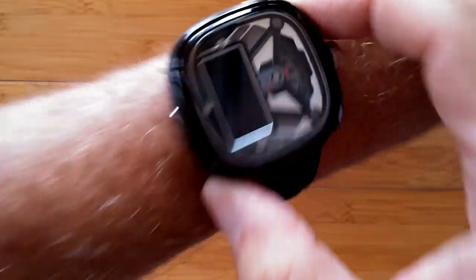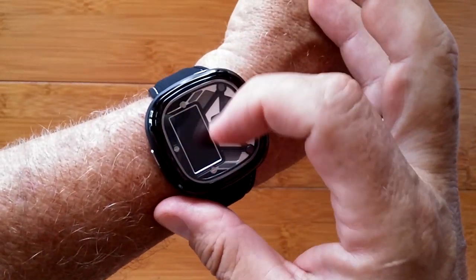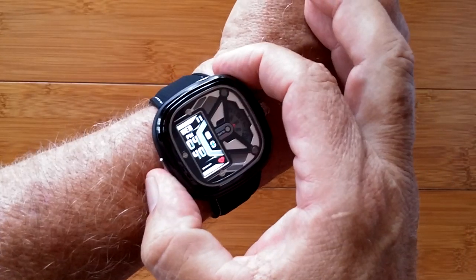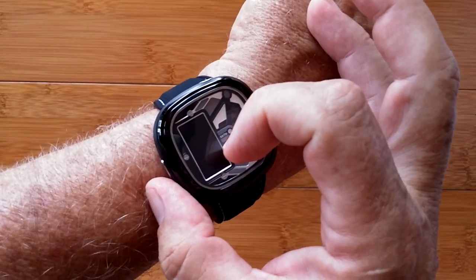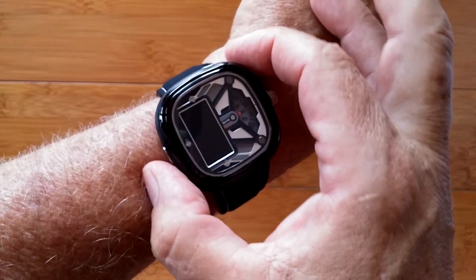The box here is the smarts. This is the digital aspect of it that gives you your time of day and digital with the date, Bluetooth tethering, power, and heart rate — and it's really fast on and off.